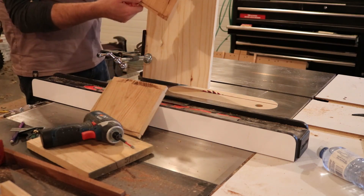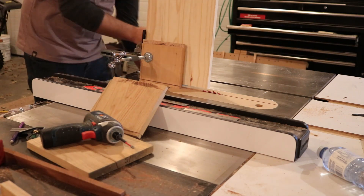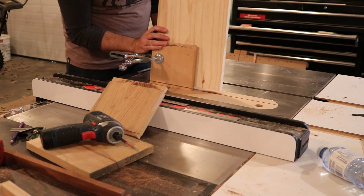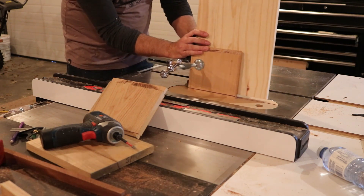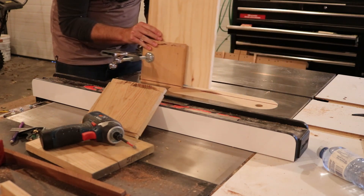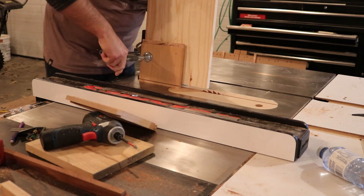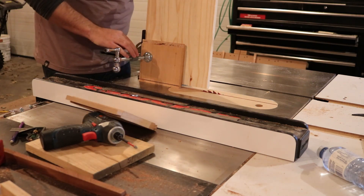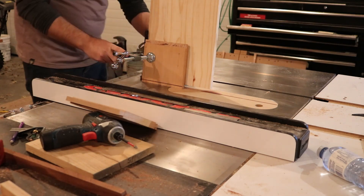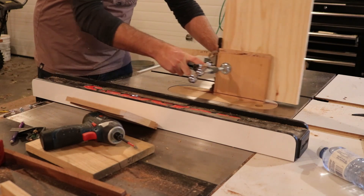One of the reasons I'm going to build a dedicated jig next time is there's no effective way to reference the tenoning jig cutting the other side, so I ended up holding it up against the fence and using the base flat against the table saw in order to make that cut. Which wasn't particularly safe, which is why I didn't show doing it here.